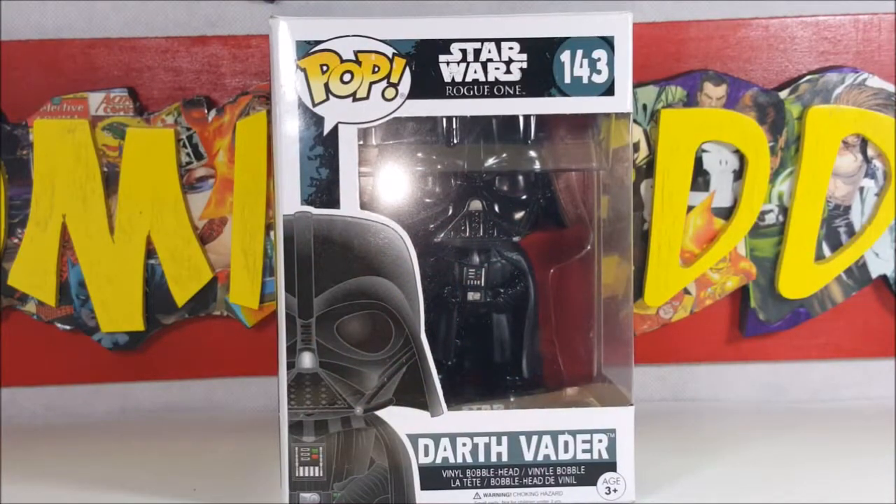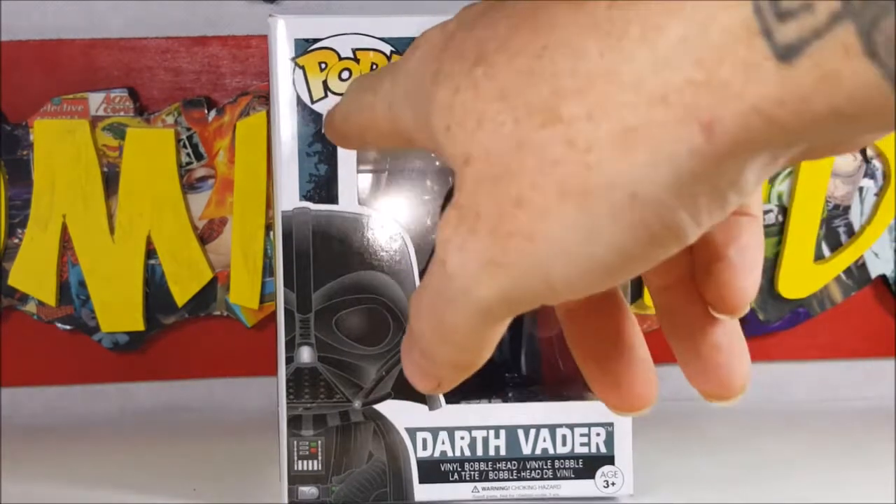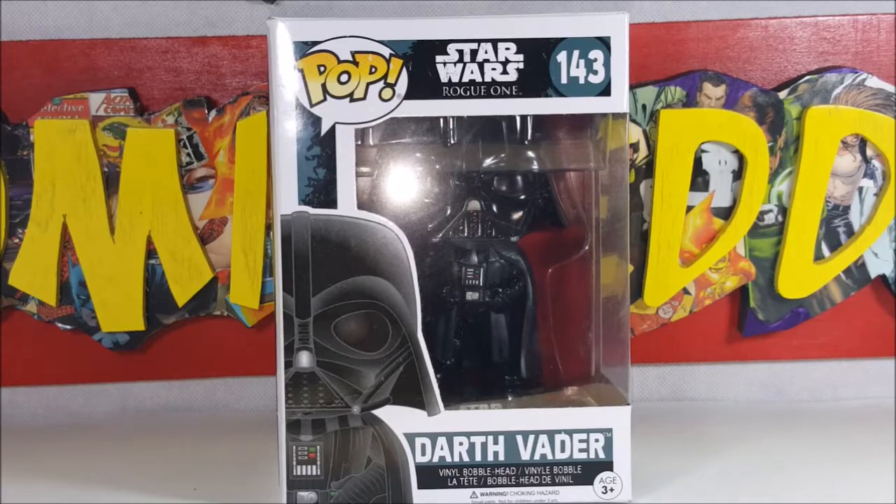All right guys, welcome back to another Pop Review. This is the Pop Star Wars Rogue One number 143 Darth Vader vinyl bobblehead. It should probably be labeled Pop Movies Star Wars Rogue One — for some reason they don't always add the subtitle down there, but we know it's a Pop Movies.